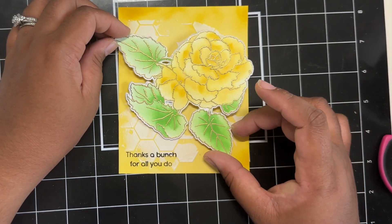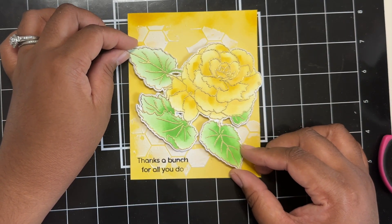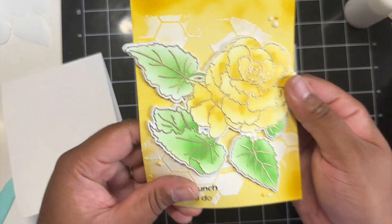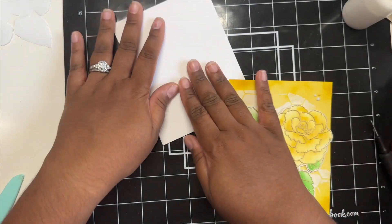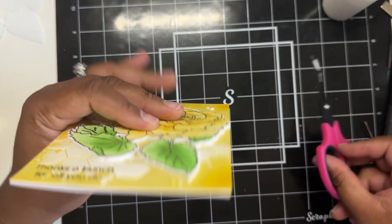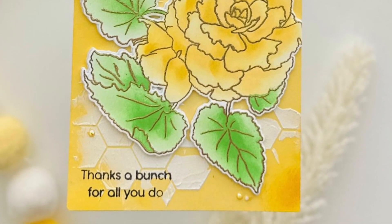Now all that is left to do is add on my flower. I just positioned that, and because I used double-sided adhesive, I just stick that on down. I did go in and add a few gems around the flower, and then I adhered it to my A2 size top-folding card base, and then I just snipped off all of the overhang. Here is my completed card.